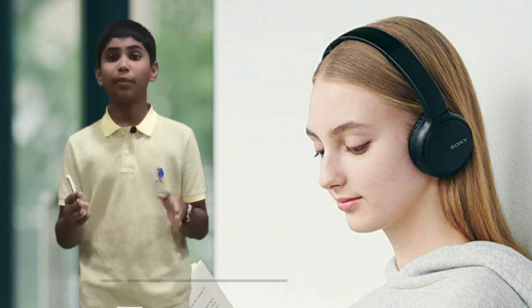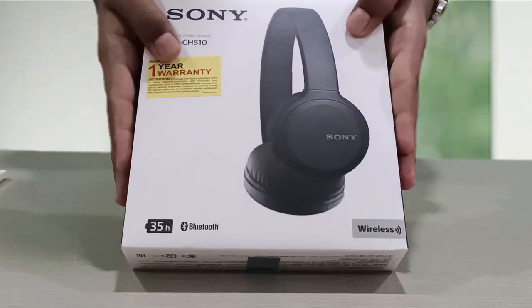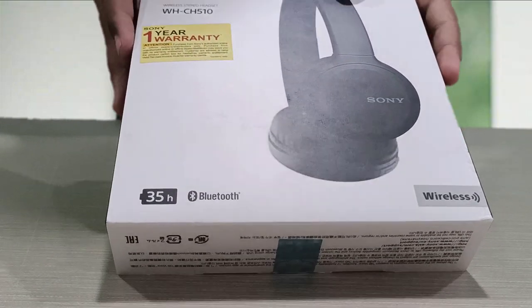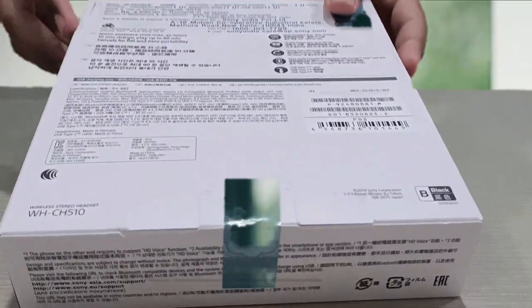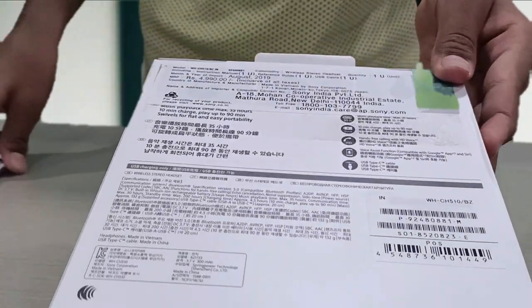Now we will unbox the Sony WX-CH510. This is a Sony headset. It has a white design, a 3D headset with high-spec highlights and 35 hours battery life. Let's talk about this — in the back of the box, let's cut it open.